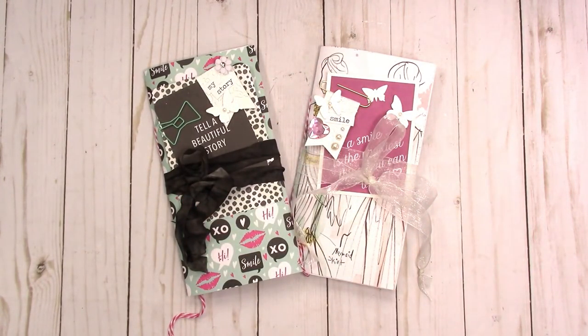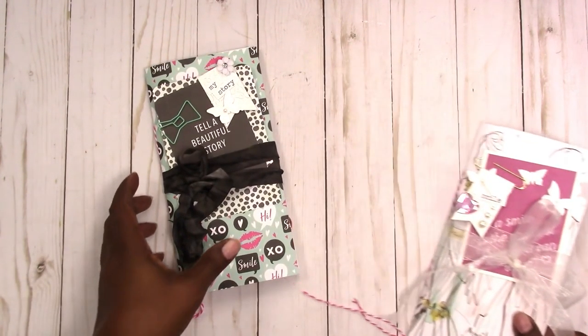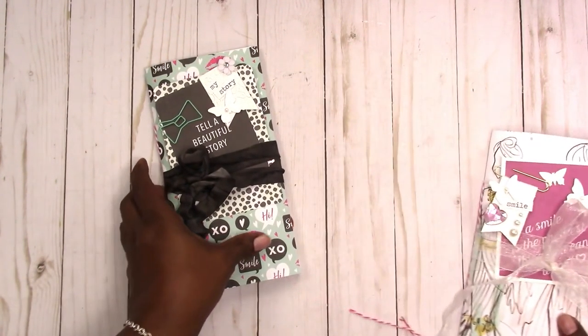Hi, this is Rochelle from Scrapcraftastic, and I want to share these two junk journals that I've made. I'm going to start with this green and black color. This is a piece of the paper that I use.